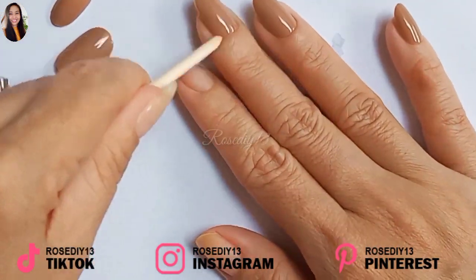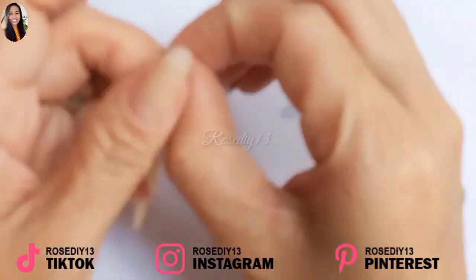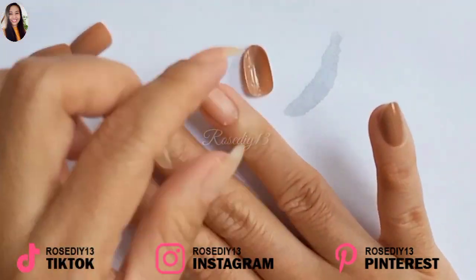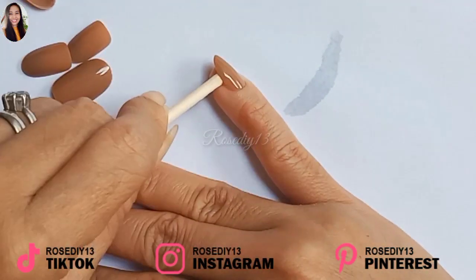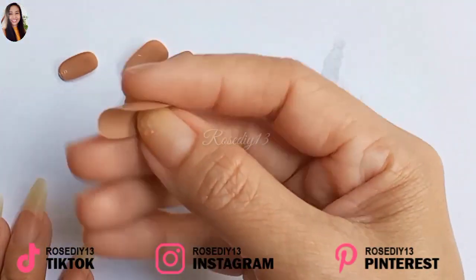By soaking your hands in warm water, it makes it easier to lift the nail off. It also allows you to reuse the press-on nail tips again. And it's done — no damage to my nails and no damage to the press-on nails.